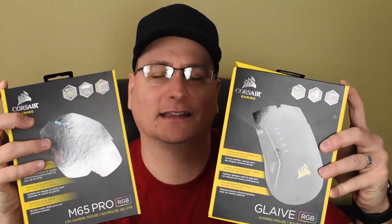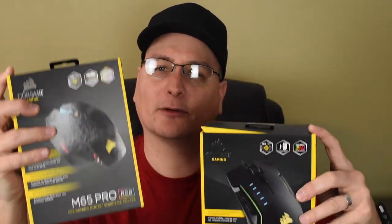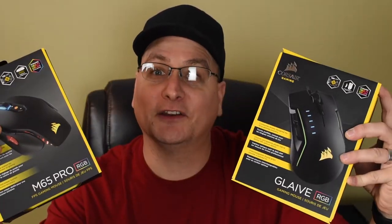Would you go with the Corsair Glaive or the M65 Pro? I think they're both fantastic mice and they both have their pros and cons, so anyways, let's get into it.